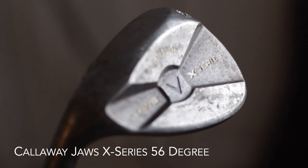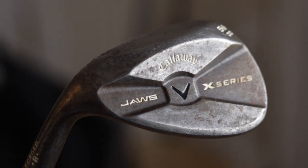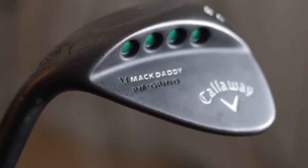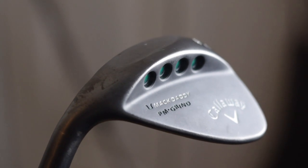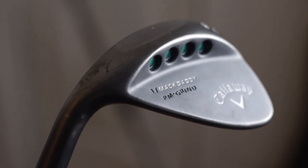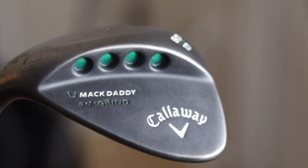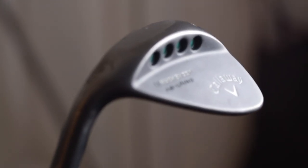For my sand wedge, it's another Callaway — the Jaws X series, which is kind of an older one that needs a little updating. It's 56 degrees. Then my favorite club in the bag is probably my Callaway Phil Mickelson grind 60 degree. This club is insane. It's got the super high toe, so you can lay the face open and hit flop shots. I set up to this club with so much confidence when I'm 75 yards and in — usually I'm let down by the result, but I set up to it with a lot of confidence. I suggest everybody try it at least once, because it just gives you a lot of confidence when you set up to it.